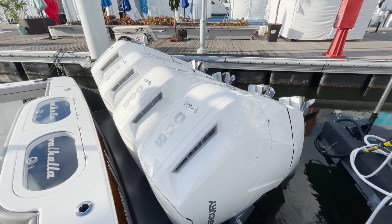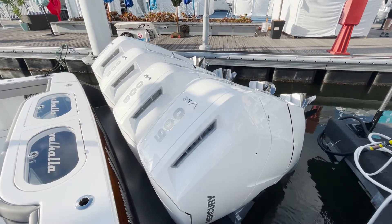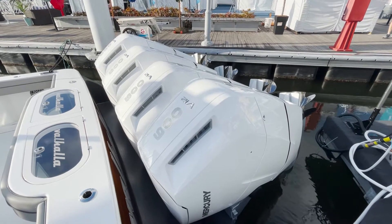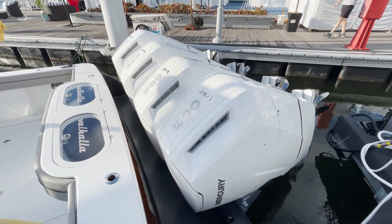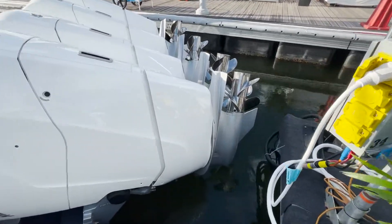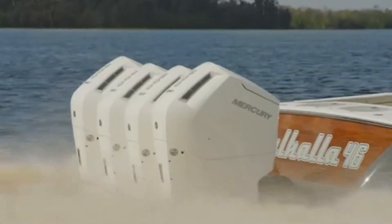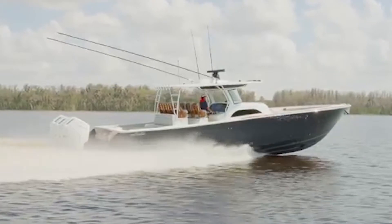Here we are at the business end — check out these brand new Mercury 600 V12s. Absolutely stunning. As you look at these things, just remember they only actuate down. To steer this boat, you pivot from the gearbox down here. The performance on this V46 is amazing — it cruises at 55 and gets up to a top end of about 75.